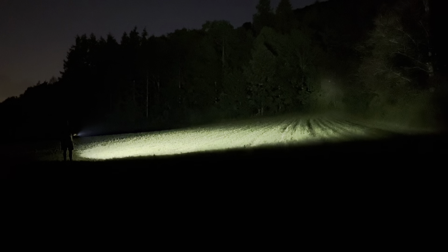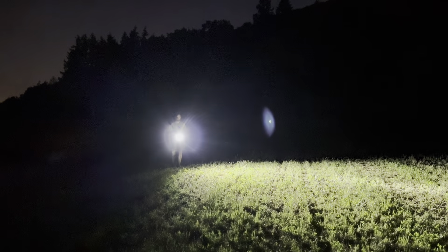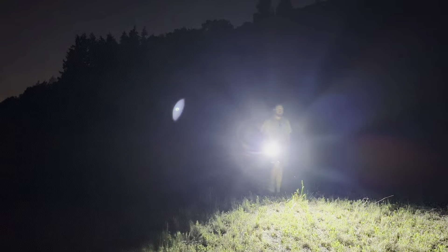Sofian did a really good job here. Maybe in a future version they can try to make the lumen outputs a bit more accurate. But for the rest I am a big fan of the light — really nice user interface, good build quality, and as always I'm a big fan of Sofian.